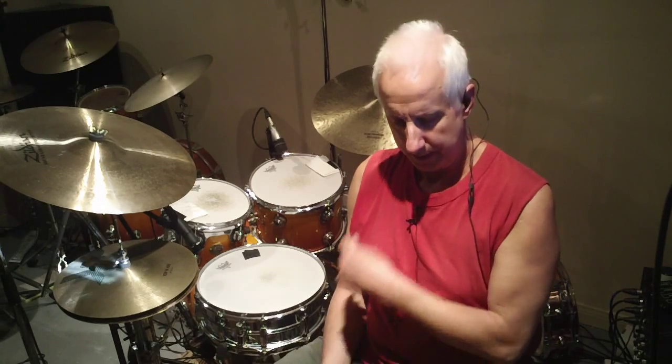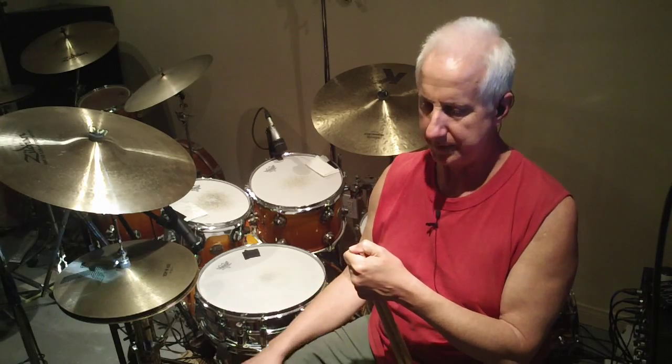Welcome back. I wanted to review something from one of my DVDs — the DVD is called the Latin Funk Connection. Like with most things I've invented, I've gone on a little bit with the ideas. I come up with an idea, massage it a little bit, and see what else is there. So this idea is from that DVD, and it involves two different rhythms that come from Latin music.